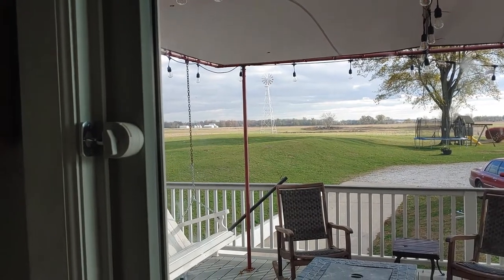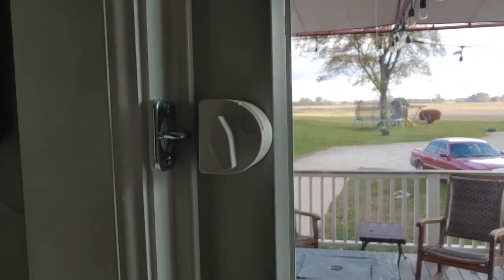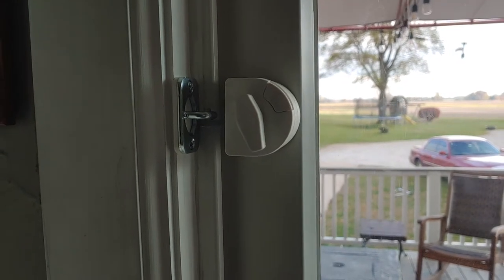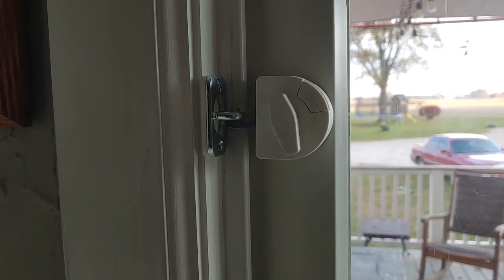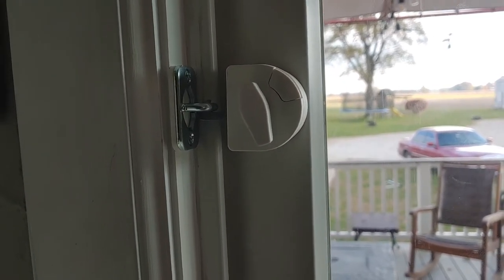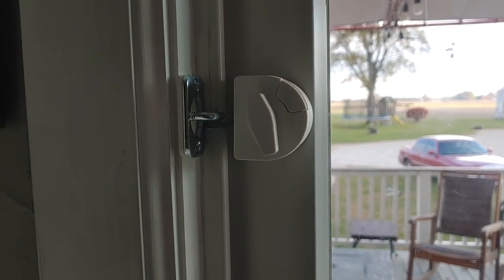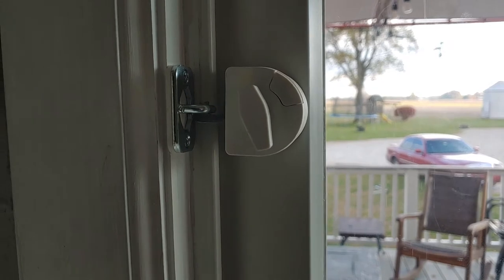We actually tried the automatic door closer for patio doors, but we tried everything for adjustments and it didn't do a very good job — it would leave the door in the open position. You might have good luck with that but I sure didn't, so this was the next option.